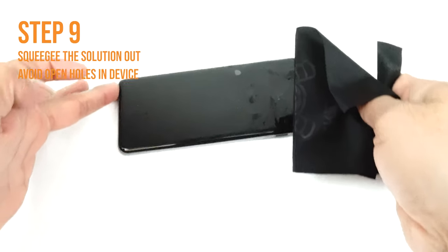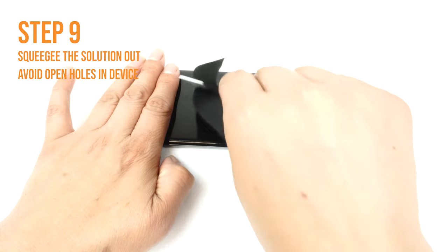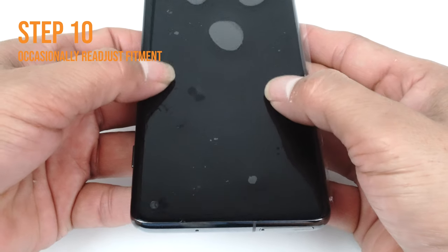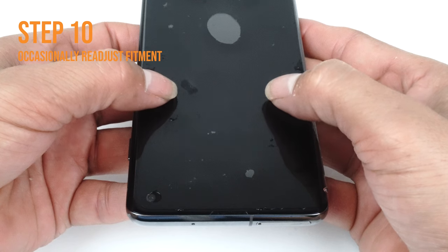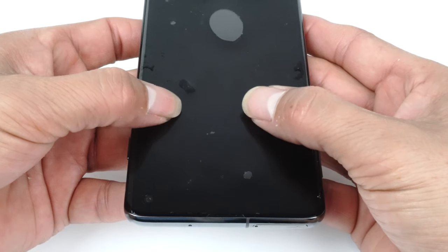Run the card outward toward the edges of the device. Please take extra caution not to squeegee any solution into any ports or holes on your device, such as speaker holes or headphone jacks. Occasionally stop and reposition the TechSkin — the screen will become more difficult to maneuver as the liquid is removed. Pull the sides down to make sure the screen is adjusted correctly on all sides.